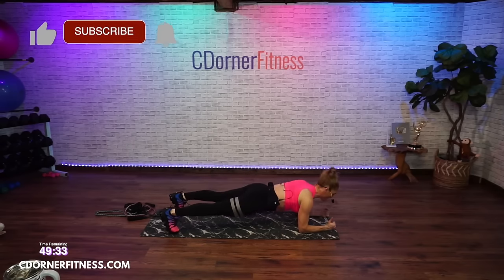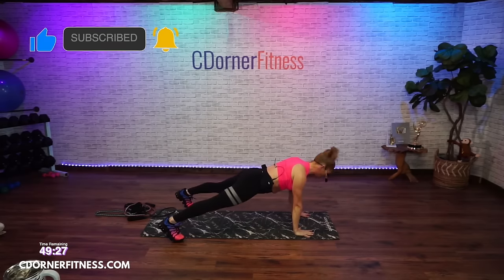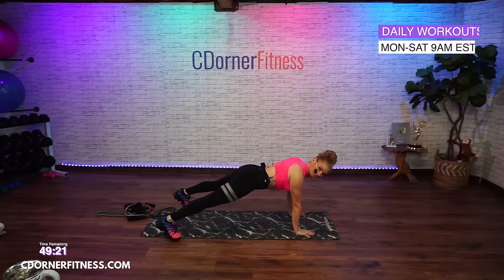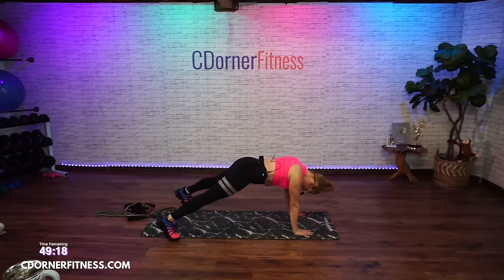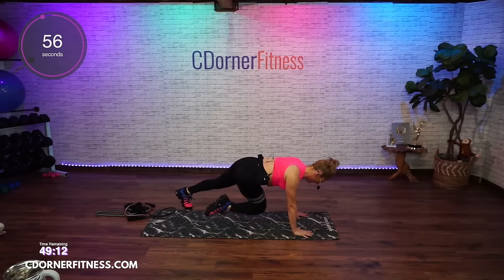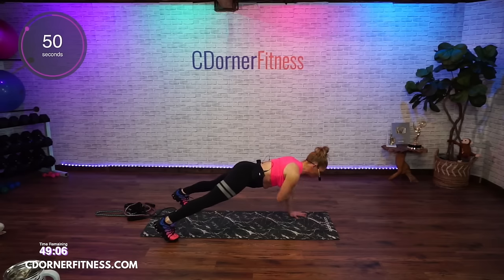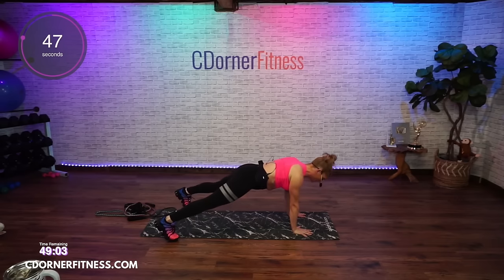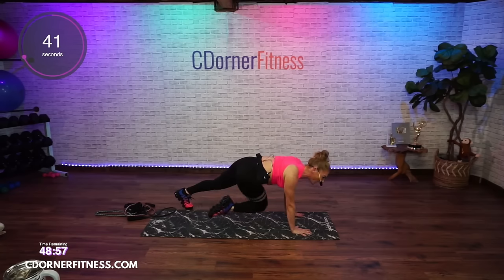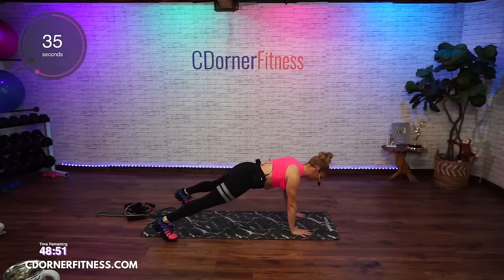Next move. Option is just to do a plank tapping your knees — that's option one. Option two: up in a plank, shoulder tap, shoulder tap, knee in, knee in. Choose what works for you. Try to stay stable in the center. You want those hands under your shoulders — try not to lock your elbows, just want a teeny tiny bend. That way you are working the upper body: shoulders, biceps, triceps.